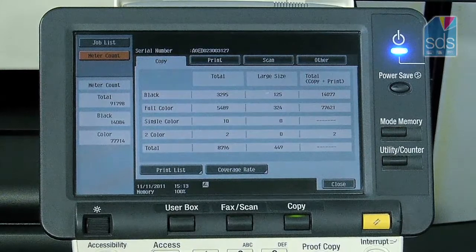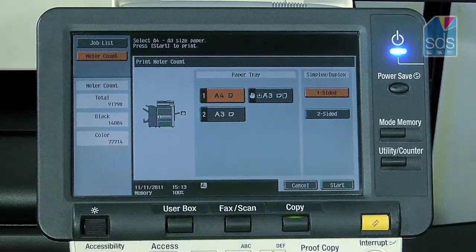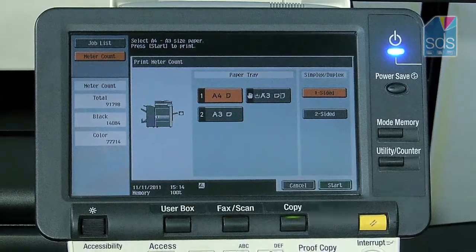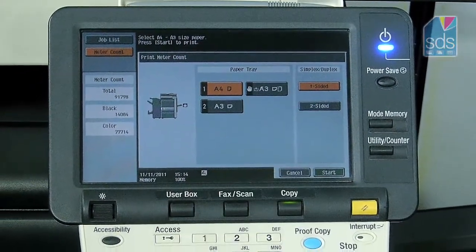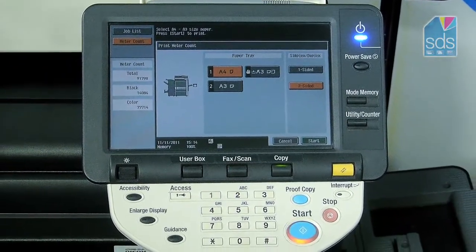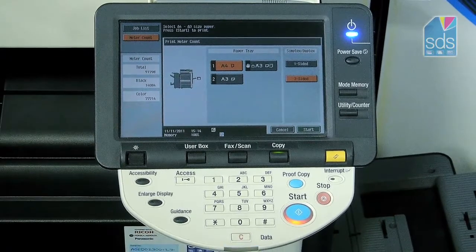You can also print this list by hitting Print List and then selecting the paper tray you wish to print from. You can make this double sided if you wanted to — press Two Sided and then press the blue start button again.